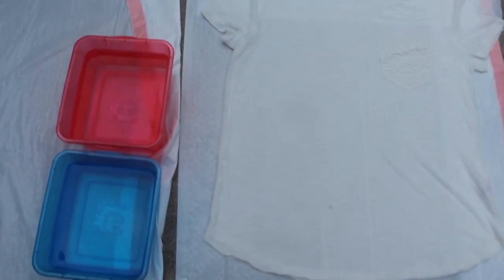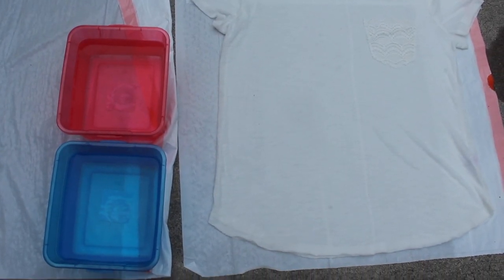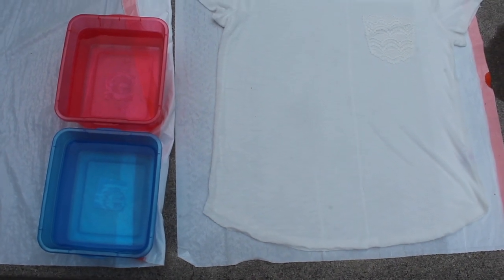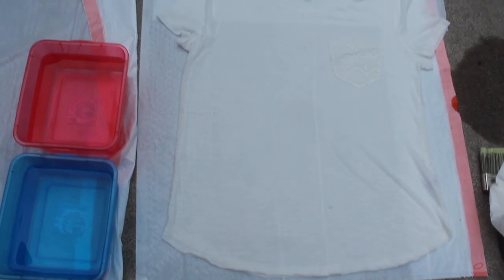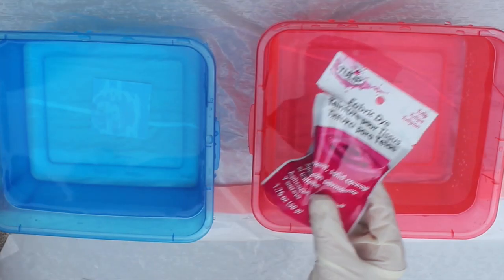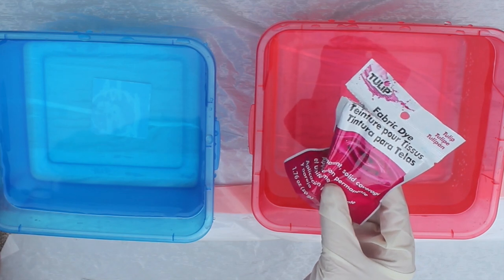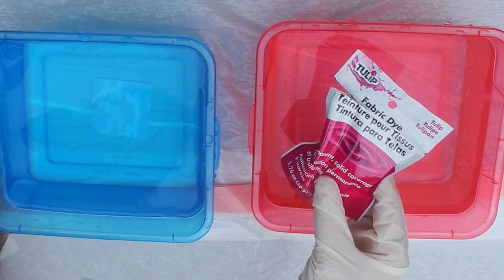Then you'll want to put your containers of dye right next to the shirt. I'm using the red container for pink dye and the blue container for blue dye. You'll want lighter colors like pink higher up on the shirt than blue, so just put the container in line with where you'll be putting that color of dye on the shirt. It's a good idea to put on rubber gloves so your hands don't get stained, and we can go ahead and add some dye to the water.